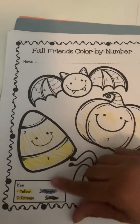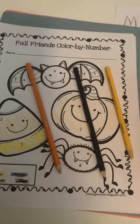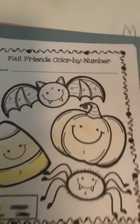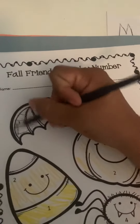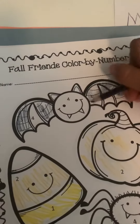Next would be purple. You could have the different colors out like this and ask them to find the purple crayon. Then you would tell them to find the number threes and they would go up and find the threes. Then they are going to color the number threes.